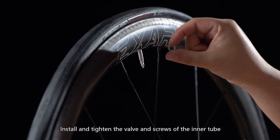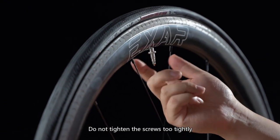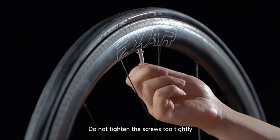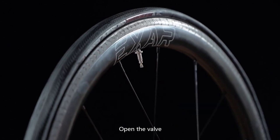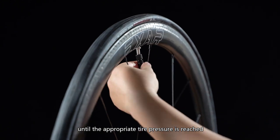Install and tighten the valve and screws of the inner tube. Do not tighten the screws too tightly. Open the valve and connect the air pump to inflate until the appropriate tire pressure is reached.